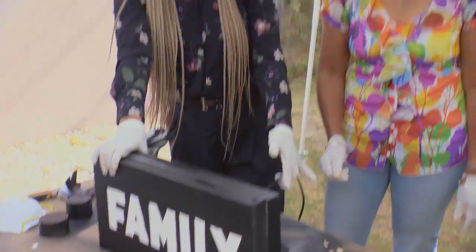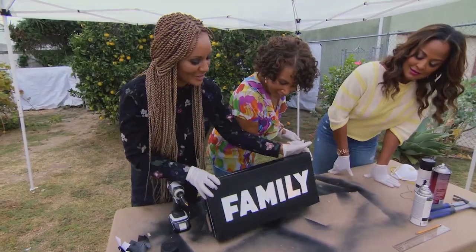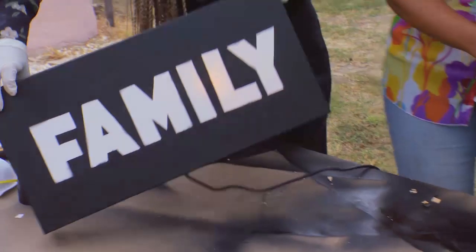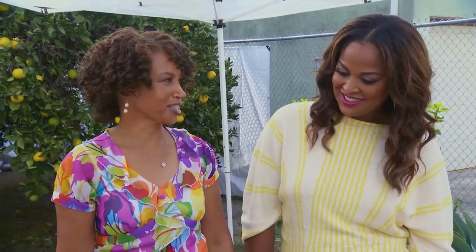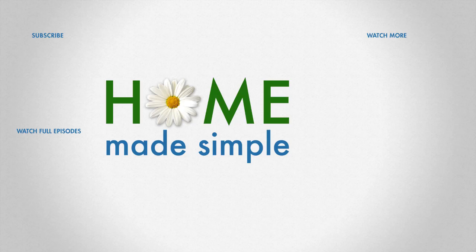You want to plug it in and do us the honors, Layla? You should go ahead and click that on. Beautiful — look at that! Absolutely gorgeous. That was awesome.